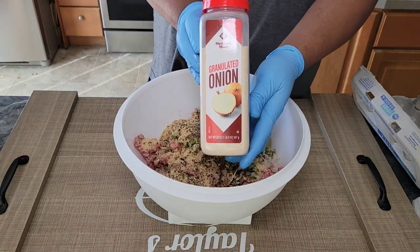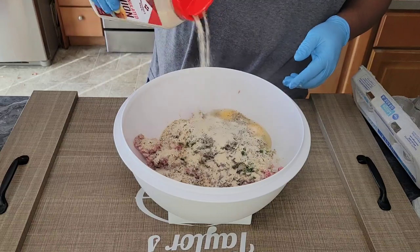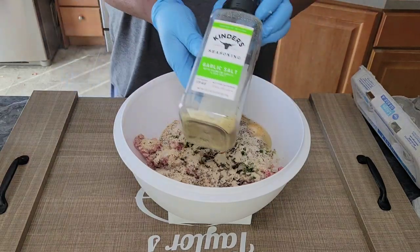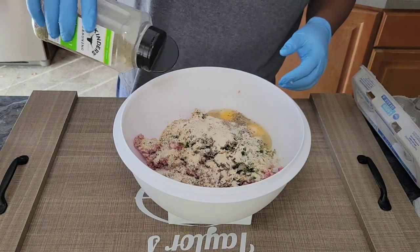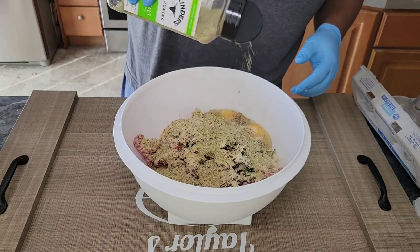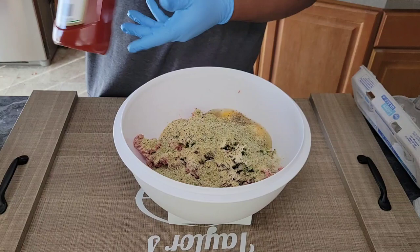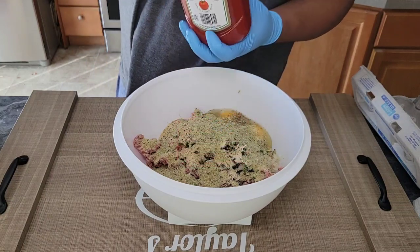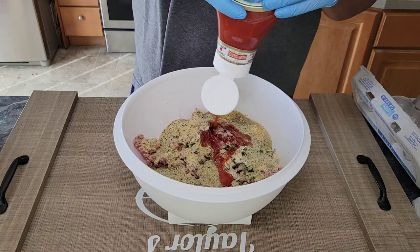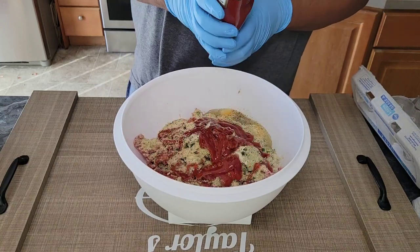For seasonings I'm keeping it really simple: black pepper, granulated onion, and Kinder's garlic salt. Go pretty liberal with the salt and onion and pepper, but not as liberal with the garlic salt — you don't want your meatloaf coming out super salty. When it comes to meatloaf I prefer erring on the side of caution, because once you get too much salt in there there's nothing you can do. We're also going in with about a half cup of ketchup.